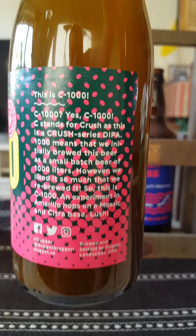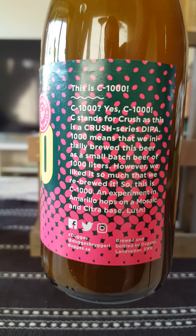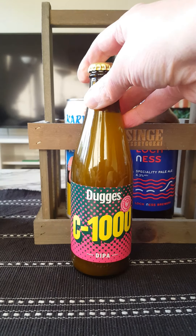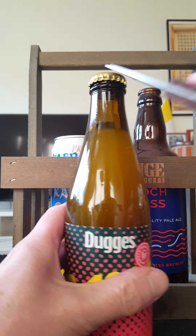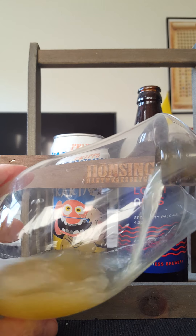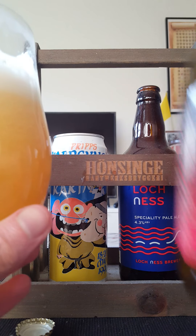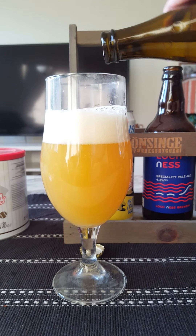Crush Series Double IPA containing barley malt, oats and wheat. C stands for Crush, as this is a Crush Series Double IPA. 1000 means that they initially brewed this beer as a small batch of 1000 liters. However, they liked it so much that they re-brewed it. This is C1000 - an experiment in amarillo hops on a mosaic and citra base. That sounds cool!